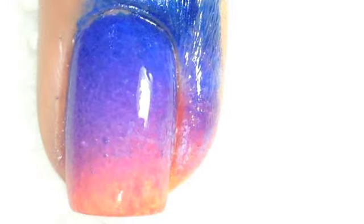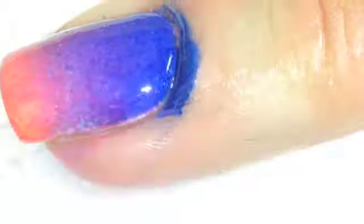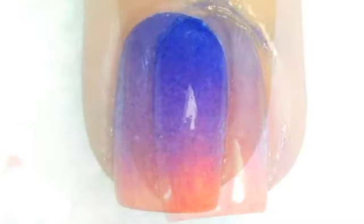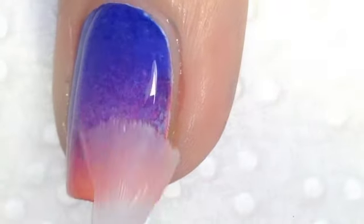Once you've got your colors to the way you like them, you might have to repeat that process of painting on the sponge. You want to do a little bit of cleanup and also add a top coat. I usually use Seche Vite to top coat gradients simply because it tends to help blend the gradient a little bit better — that's why I use Seche Vite, no other reason.